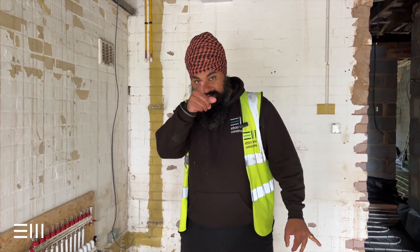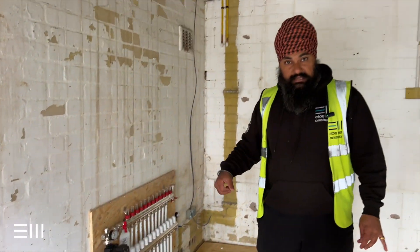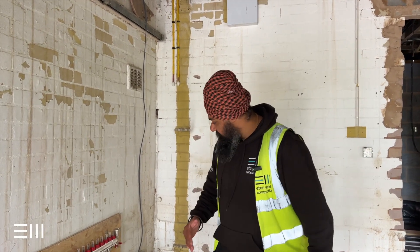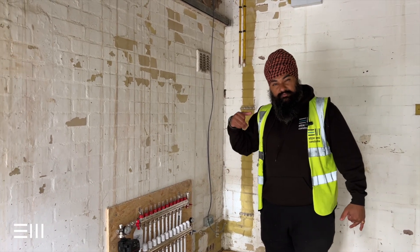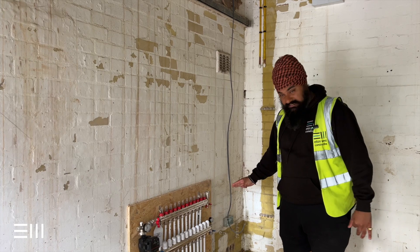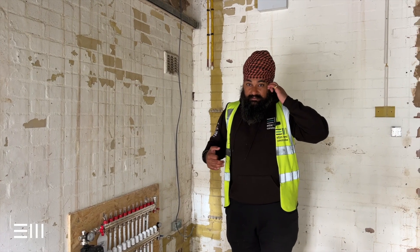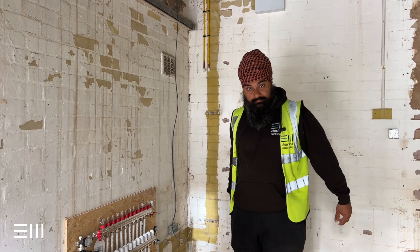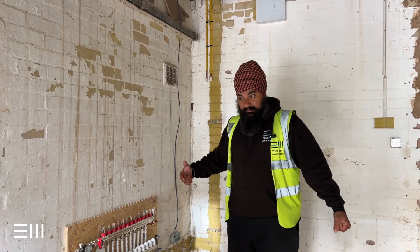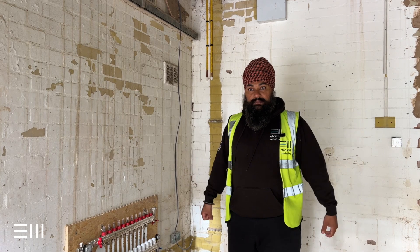Now you might be wondering — what if there's a leak in your underfloor heating? Don't worry. Once the manifold is up, we pressure-test it. We leave it on two bar — you can see this gauge here — and we leave it for about 48 hours. If it's still on two bar when we come back, wicked. If not, there's a problem and there might be a leak somewhere. This one the guys water-tested — they filled the whole system up with a hosepipe and made sure there were no leaks. That's a quicker way to test it because you can see if any water is coming out.